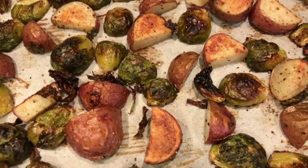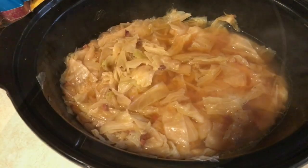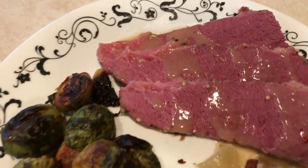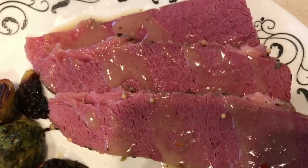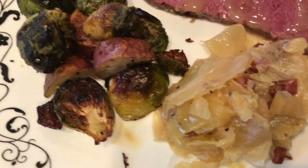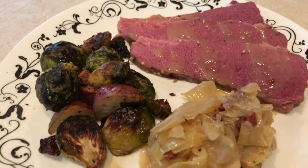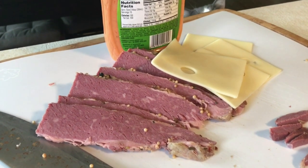Here's our Brussels sprouts and potatoes. I went ahead and made a mustard cream sauce out of that gravy. And here is the cabbage. Here's the finished plate — you can see that honey mustard glaze I made out of the drippings from the meat, the delicious browning on the potatoes and Brussels sprouts, and that cooked-down cabbage with the ham. Oh my gosh, it's so delicious.